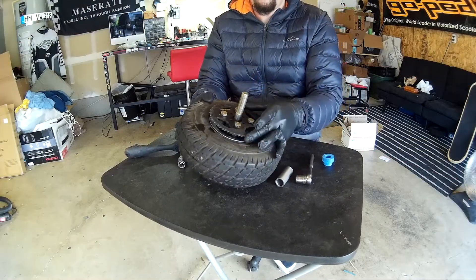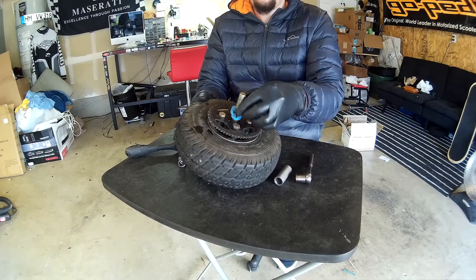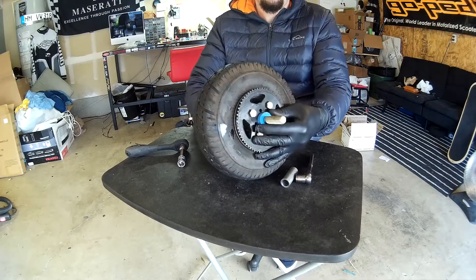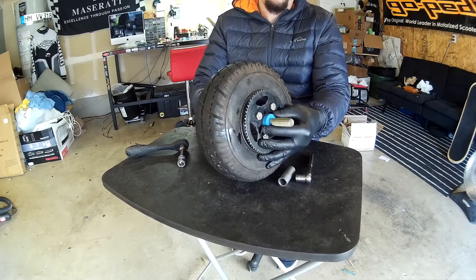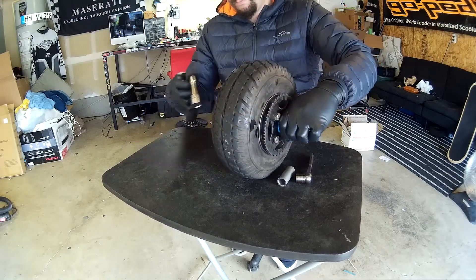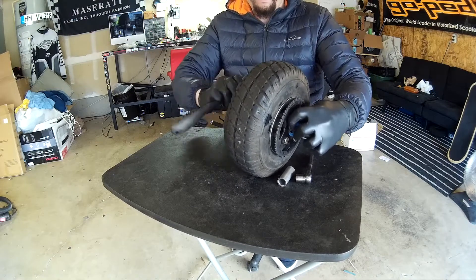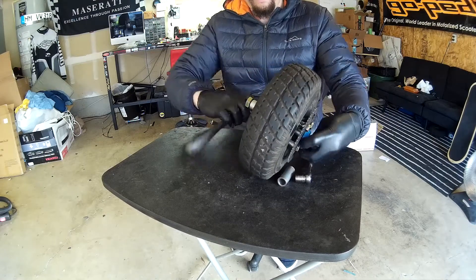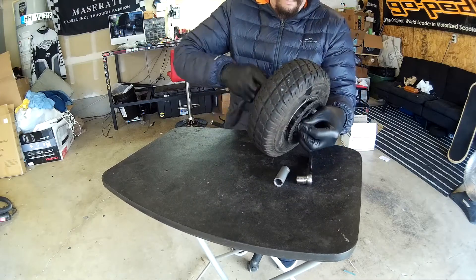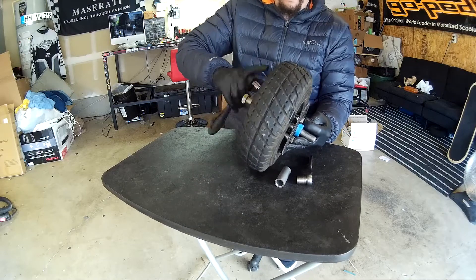Once you've gotten the bolts pretty loose, you can make sure your sprocket is moving a little bit. Go ahead and take your sprocket alignment tool, slide it over your axle and in between your sprocket, and give it a couple spins to just make sure everything's lined up and fully seated. Once you've ensured that, go ahead and tighten everything right back down, ensuring you've got a nice flat surface and that your sprocket alignment tool stays inside on the axle the whole time.